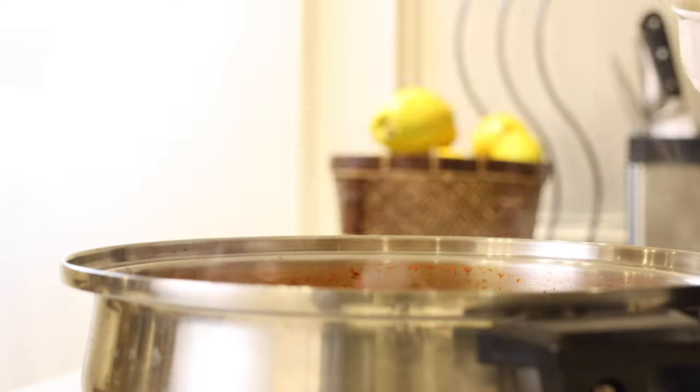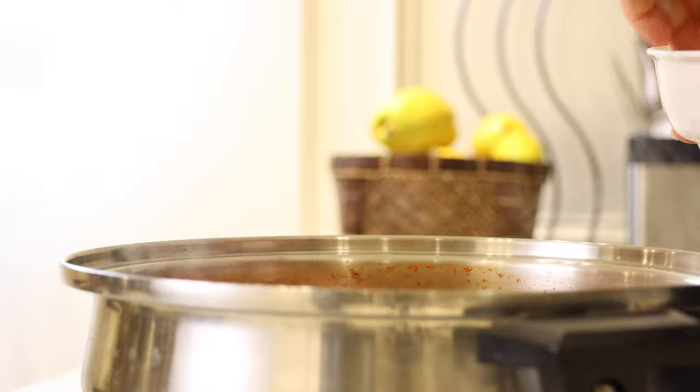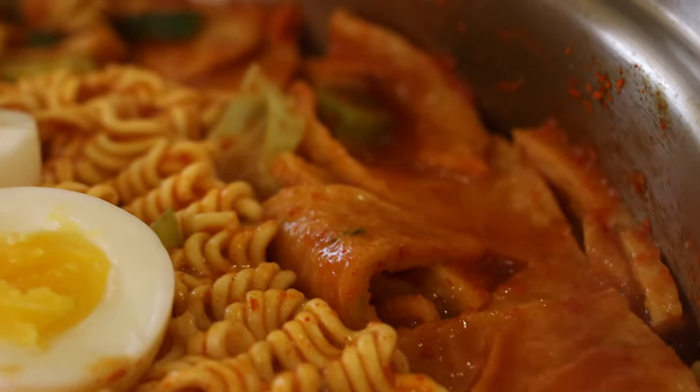It's been about three minutes. I like to add a half-boiled egg to my 라볶이. This dish is great for sharing and it's so much fun to eat. Thank you for watching. See you again.